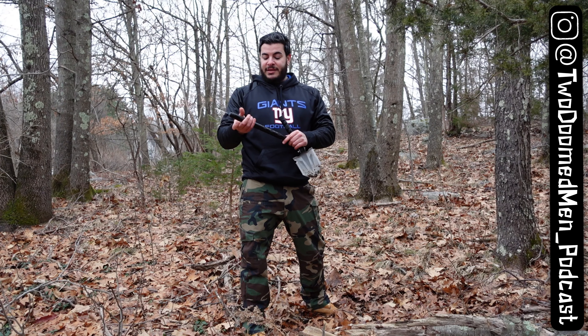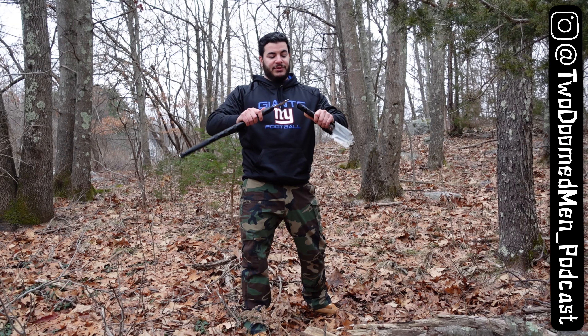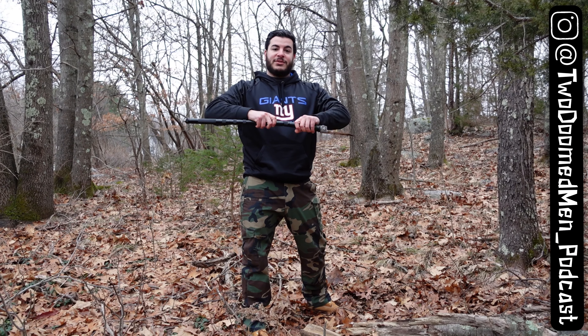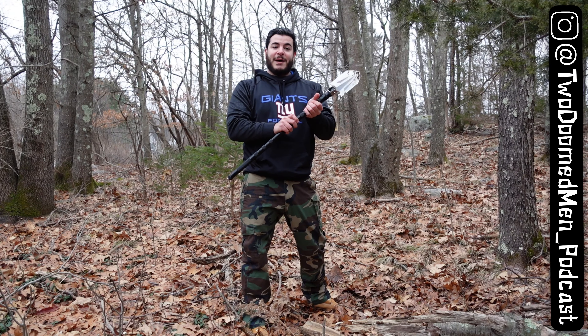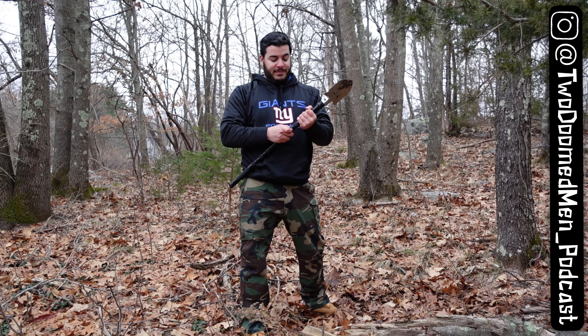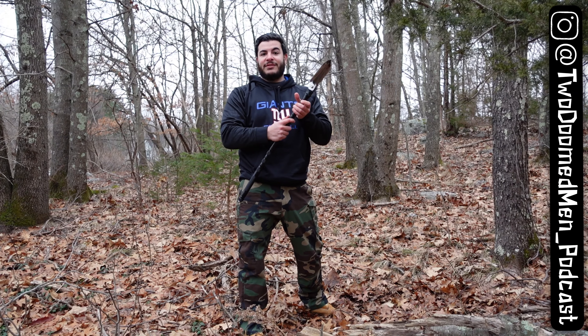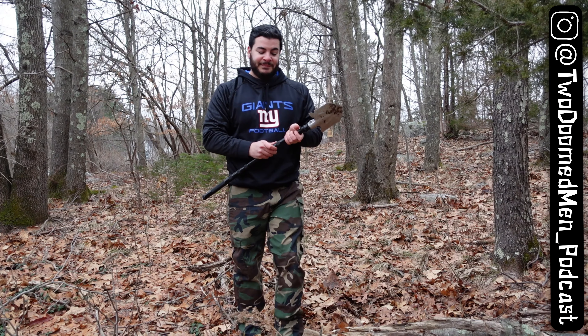So with that, Doom Nation, this has been your captain's review of the Antarctic Survival Shovel. Hope you guys enjoyed it. You can find this on Amazon and you can find us on Spotify, iHeartRadio, YouTube. And as always, our Facebook is at 2DoMen and our Instagram account is at 2DoMen underscore podcast. Hope you guys enjoyed it. Love you. Bye.